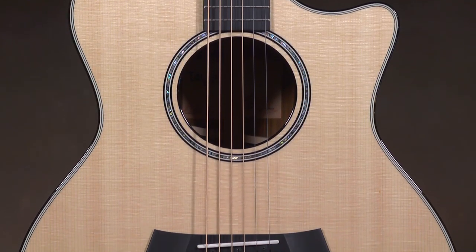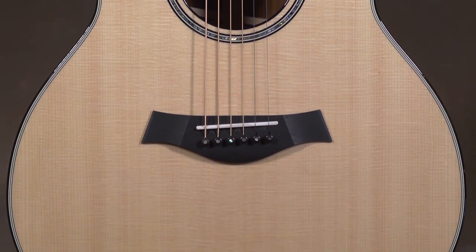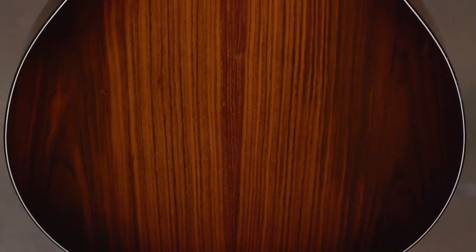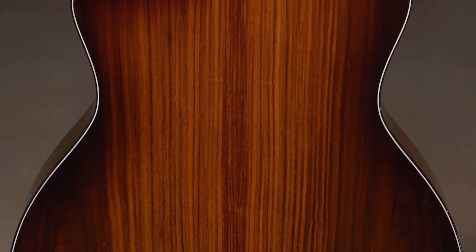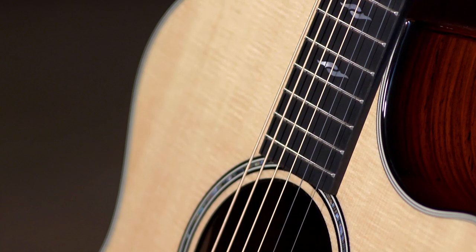Today we have a Taylor 814 CE, this is a NAM, a 2020 NAM limited edition. It's got a Lutz spruce top, cocobolo back and sides — a beautiful piece. There's some nice quilting on the Lutz top.